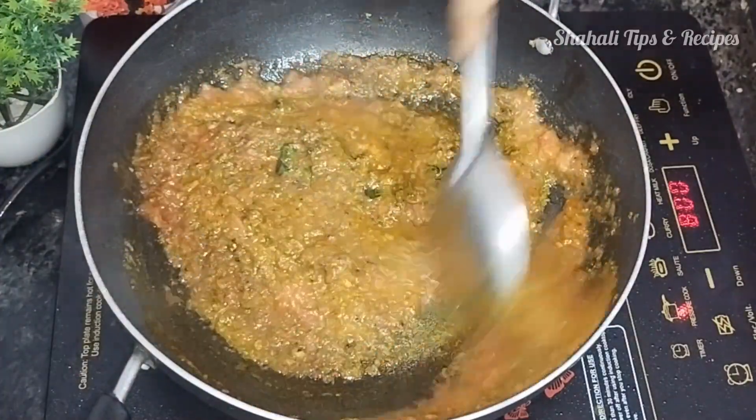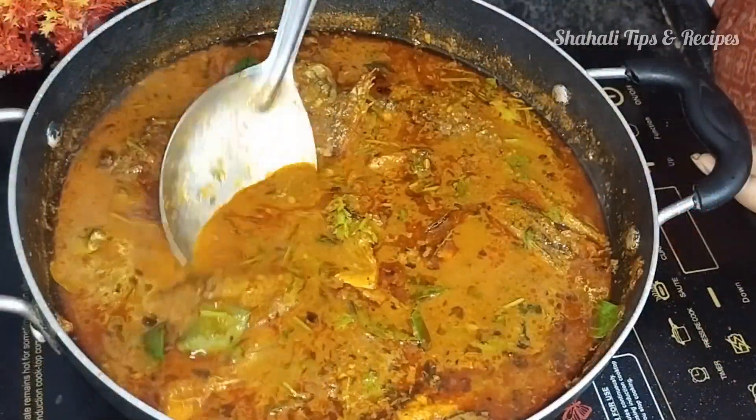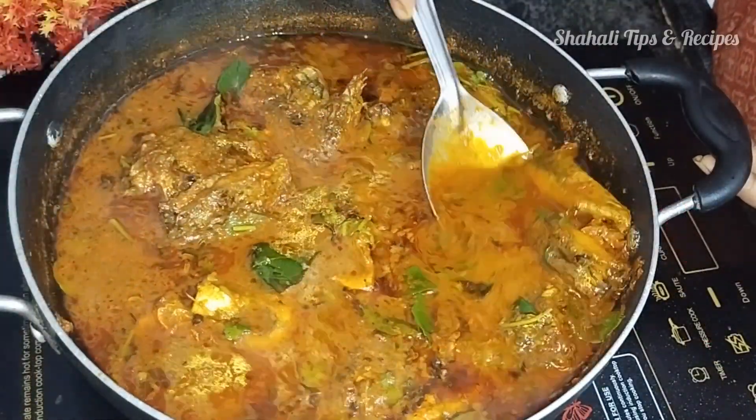Hi guys, Assalamualaikum. Welcome back to my channel. This is a very tasty recipe with great ingredients. We will share a great recipe today.